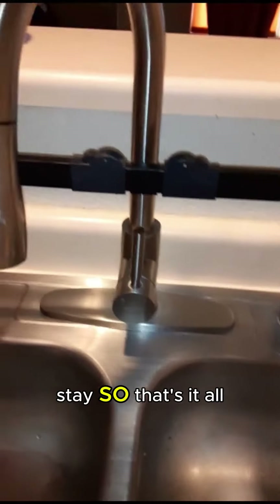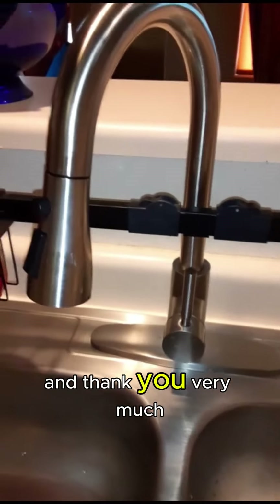Say goodbye to flimsy faucets — this one is here to stay. That's it for my review, thank you very much.